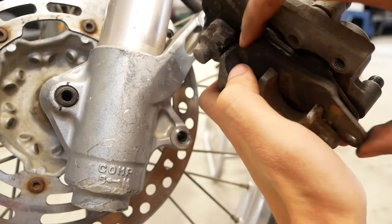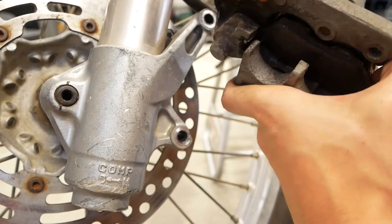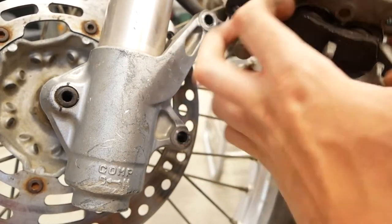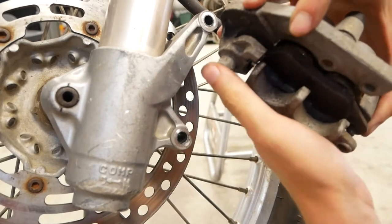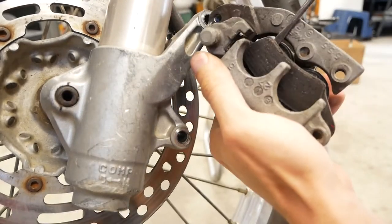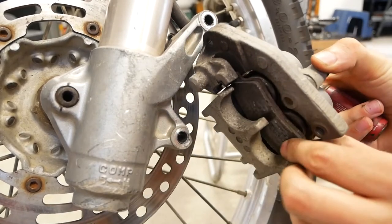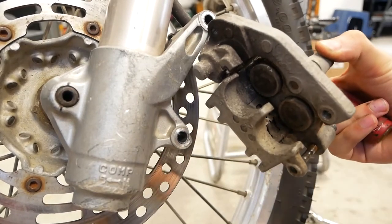Now you'll be able to go ahead and pull out your brake pads. One of them will just pop out of place and the other one will need to be moved over a little bit. You might want to use a screwdriver to pry it out of place — that's what I'm going to do. That thing popped out of place; we can move it down and remove it from the caliper.